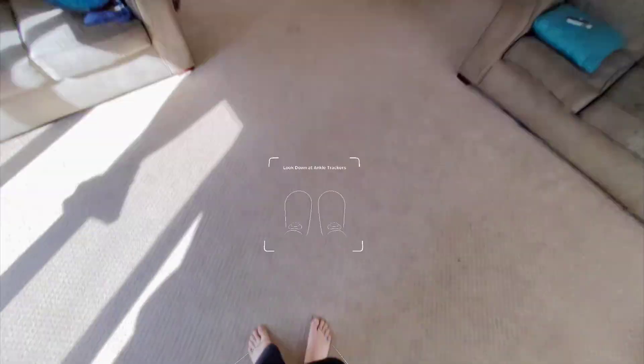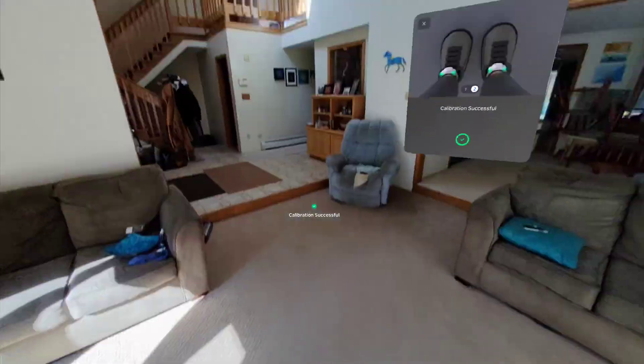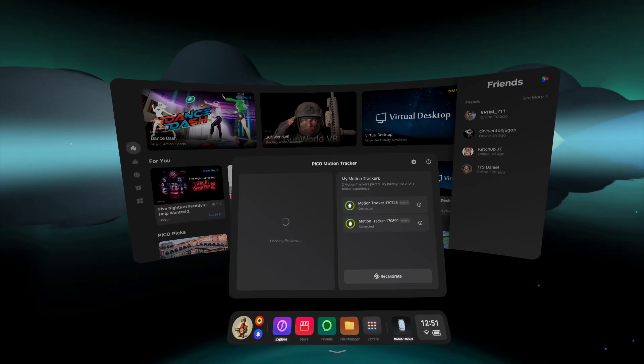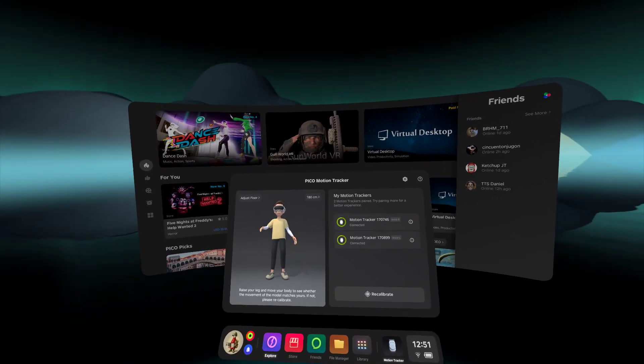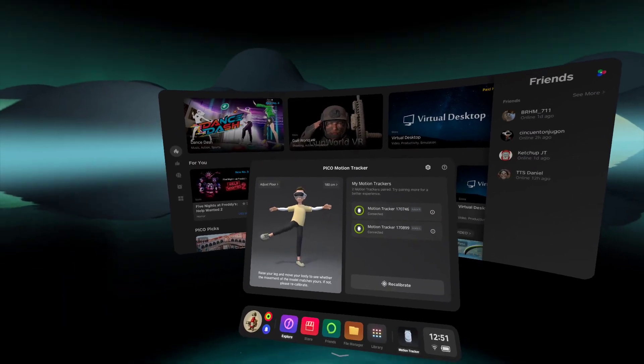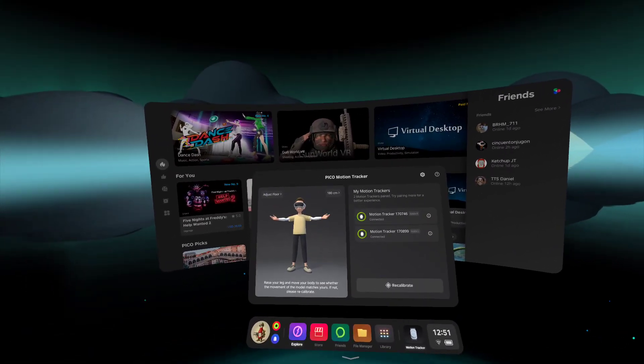And then you're gonna look down — that's it. And now it's gonna load the preview. You can check and make sure everything looks good, and it does. And yeah, you have full body tracking — that's how easy it is.